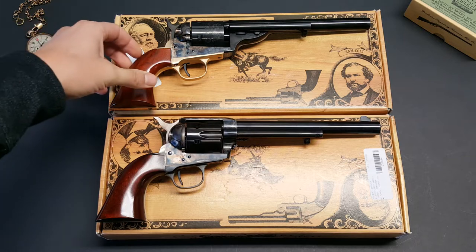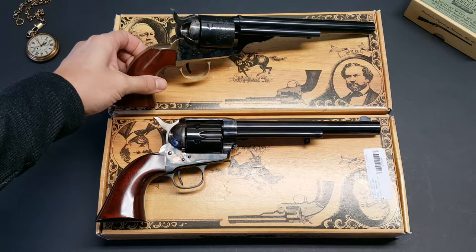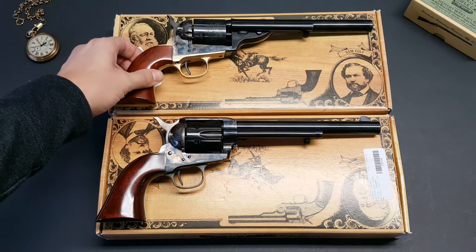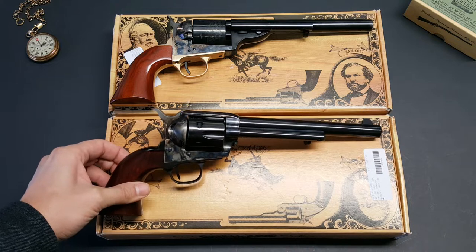Up top here we have the Colt Model 1872 Open Top. And on the bottom here we have the Colt 1873 Single Action Army.